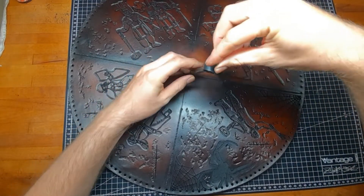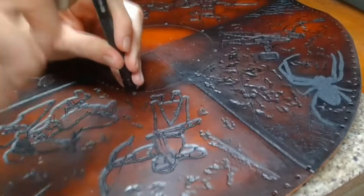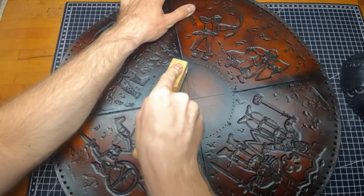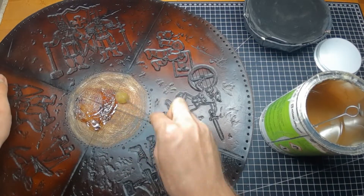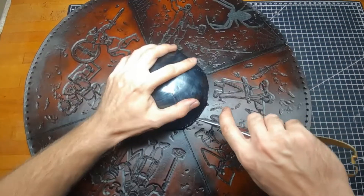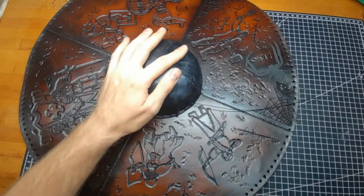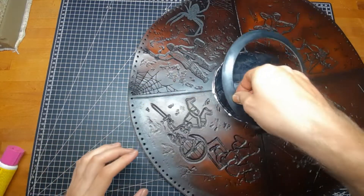Measure out the diameter of the buckle and mark this on the shield front, then punch some sewing holes. Make sure you have the same number of holes on the buckle as well as on the shield. Then rough up the center of the shield front, put on some contact cement and glue it on. Attach the buckle ring with some glue and rivets.